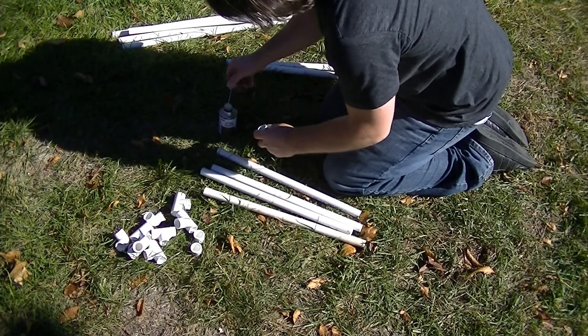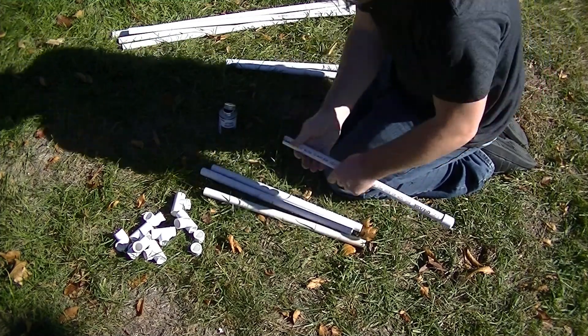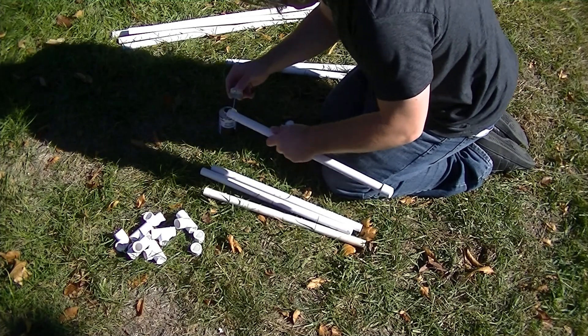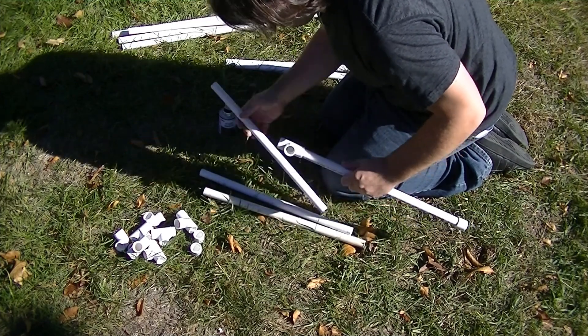The PVC glue is optional, but I believe it helps hold the frame together a lot better. Since it is only half-inch schedule 40, it's really whippy, especially if you make the frame real big, which I kind of think I did on this one, and I might cover that later.